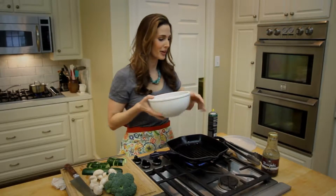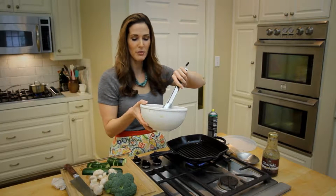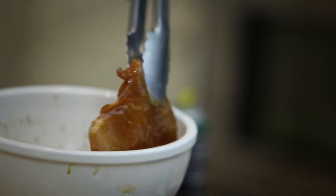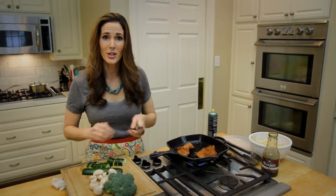I've got my chicken marinated, and if you didn't have time to marinate it, that's cool — put it in for 15 minutes while you're chopping your vegetables, you'll be fine. I have my grill pan hot, and I'm just gonna put my chicken breasts at a diagonal. Now I'm just gonna chop my vegetables.